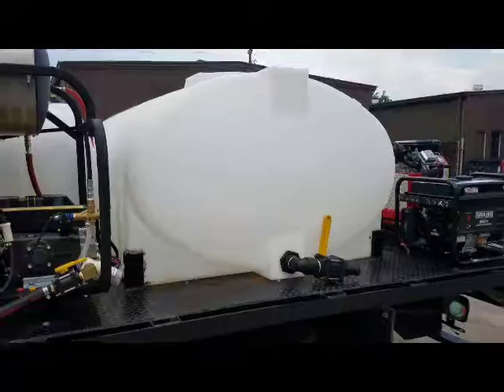There's your fresh water tank. There's your cold water tank.